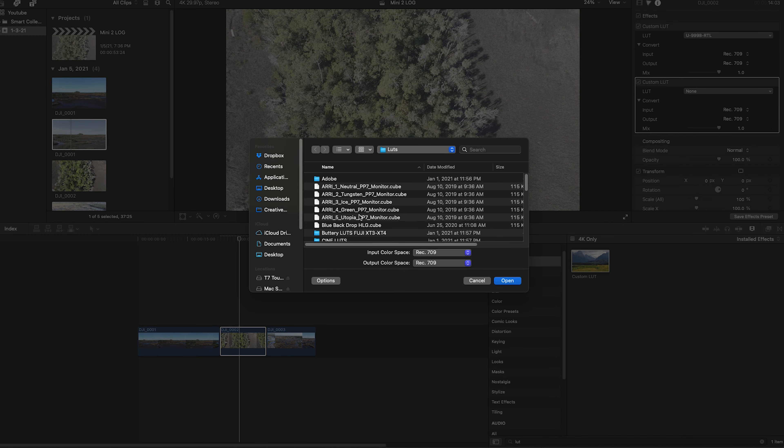Look at how much more dynamic range is in the marshy area — you can make out much more detail in the marshy areas. I'll put this on full display so you can see it, but there's so much more detail. It definitely looks better.